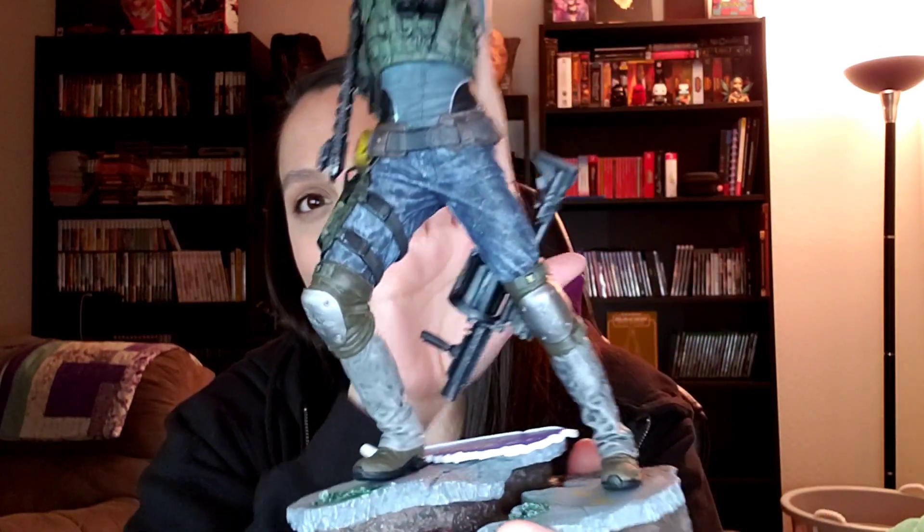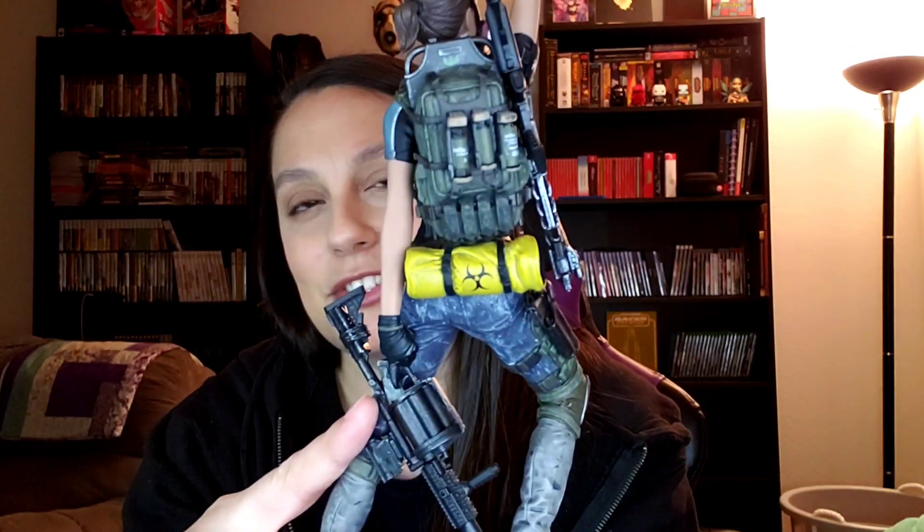I haven't played the second one, but I'm thinking about picking it up because it's like $3.99 right now. So yeah, there's the statue. I'm so excited to add this to my other statues. The statue actually has pieces — at first I thought I broke it, but no. Look at this little gun — it comes out of her holster on her leg. If you really want to play with her, you can. The gun is just not very well attached in the holster, so you can pull it out if you want.